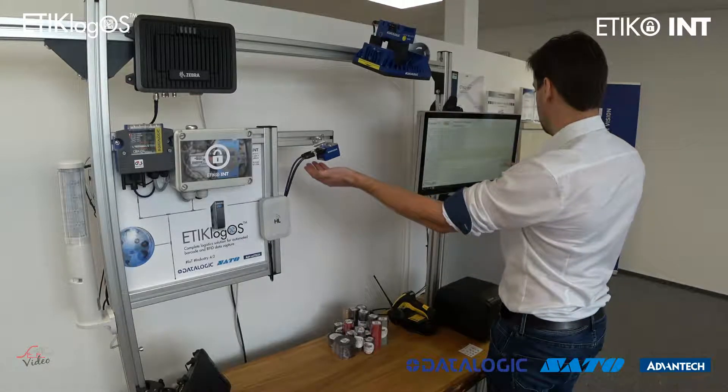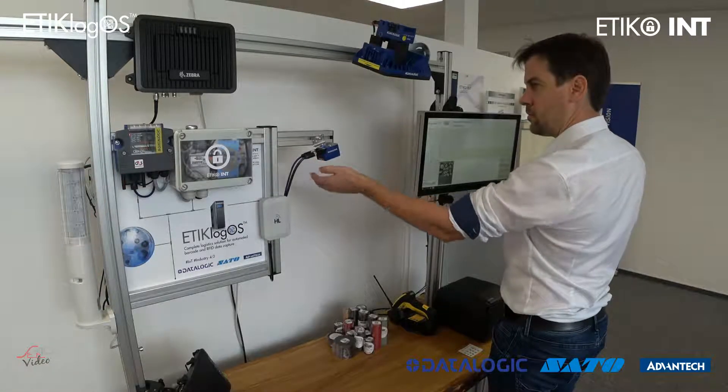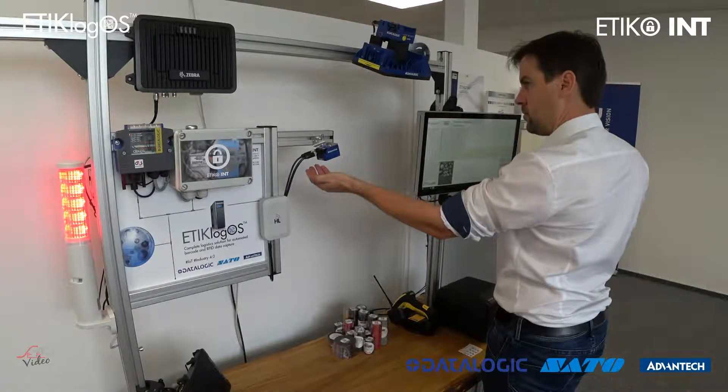We can stop the conveyor transport system if something is wrong — if the barcode is not read correctly — and we can send emails or text messages to certain workers.